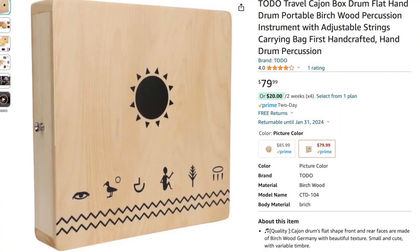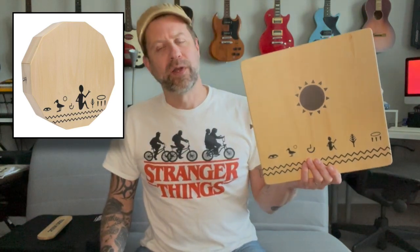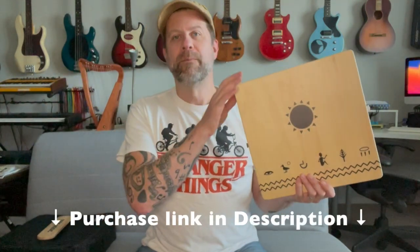So there you go, folks — that is the Toto Travel Cajon. You can get these on Amazon; they're around $80. They also make one that is more octagonal as opposed to the square one here, and I think it's a few dollars more. You can certainly find them online, and I will put a purchase link in the description. Judging just by this, it's actually a pretty cool little thing — I like the sound of this a lot more than the other travel cajon I did the unboxing of.